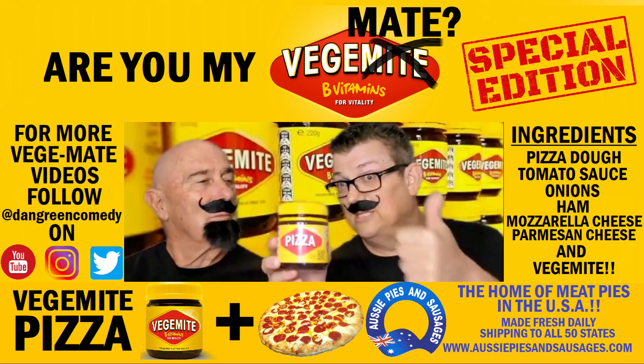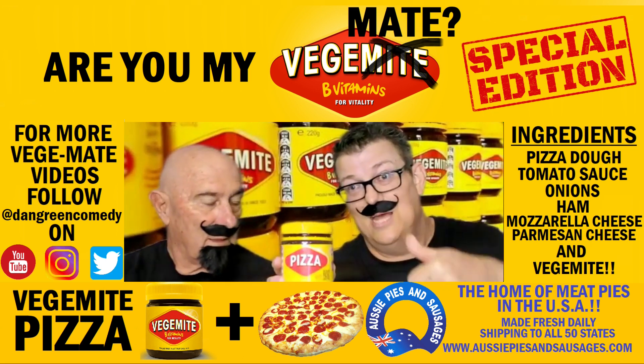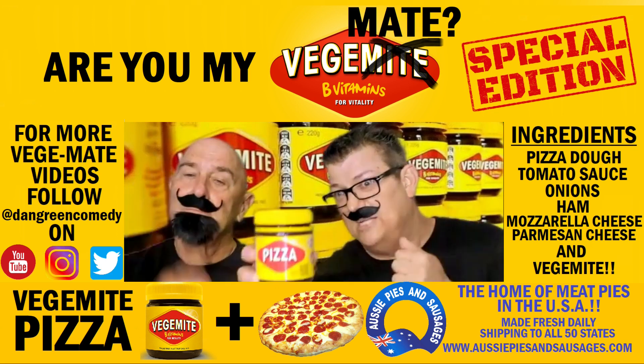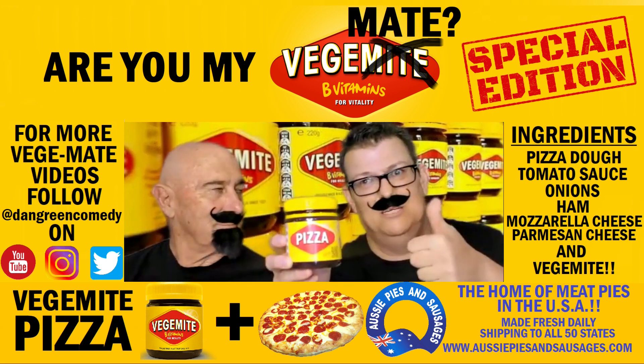Now, if you need pies in America, that's the place to go — AussiePiesAndSausages.com. Today's pizza has ham, tomato sauce, onions, cheese, and Vegemite. Lots and lots of Vegemite.